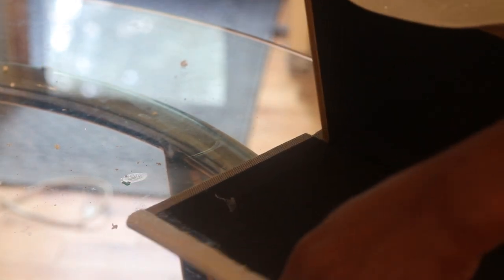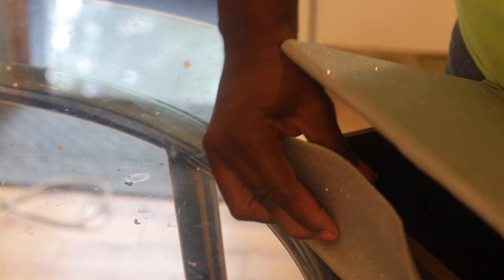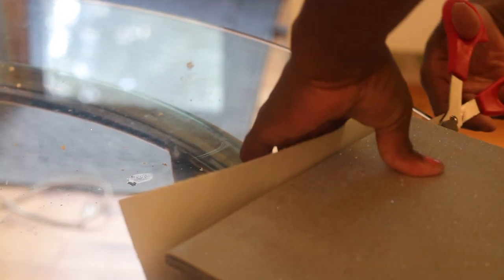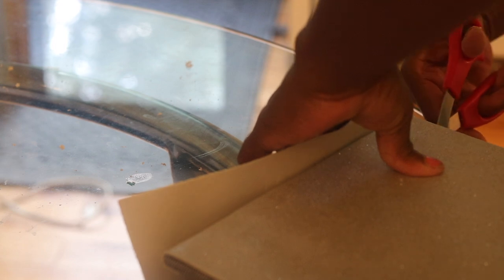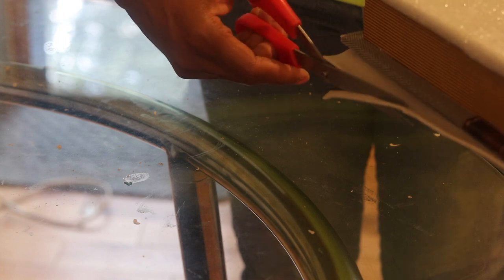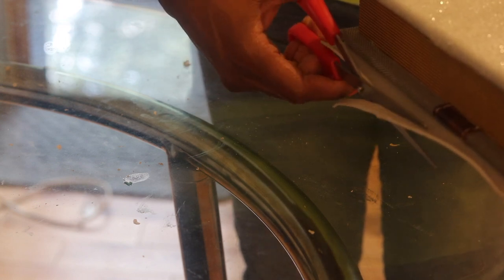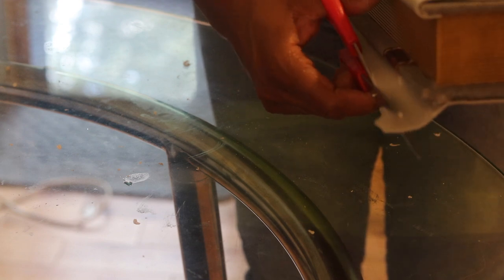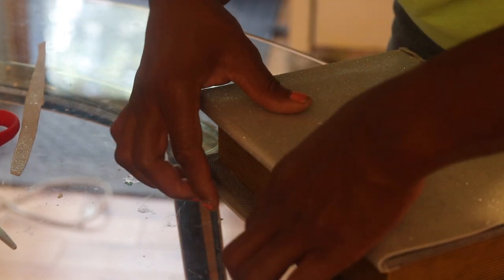Don't worry about that part because we are going to put some bling on there and cover up that seam. I thought about covering that gold part but said, you know what, that might be cute to leave it there and let it have that contrast between the glitter and that gold — the gold being the faux pages. So I decided to leave that there and just glue this part down.